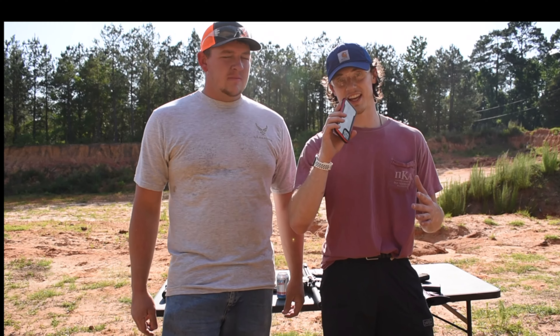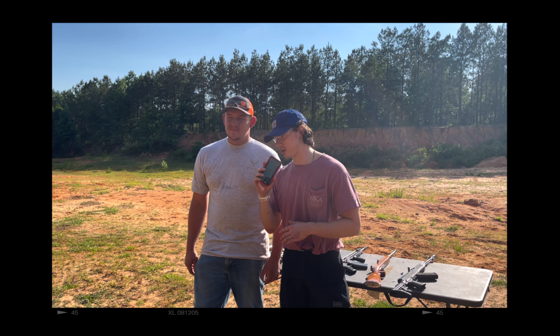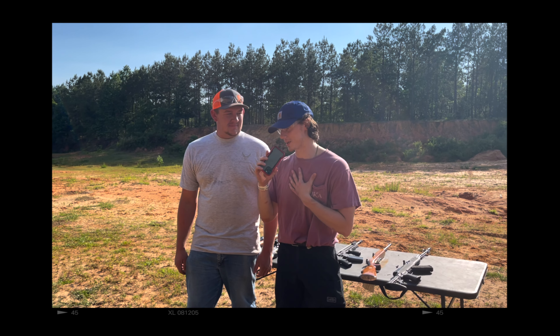Hi everybody, welcome to Cajun Ballistics, and today we have a special treat for you. We had to work three hours cutting cardboard, so I'm going to let Wyatt tell you what we're about to do with this cardboard.